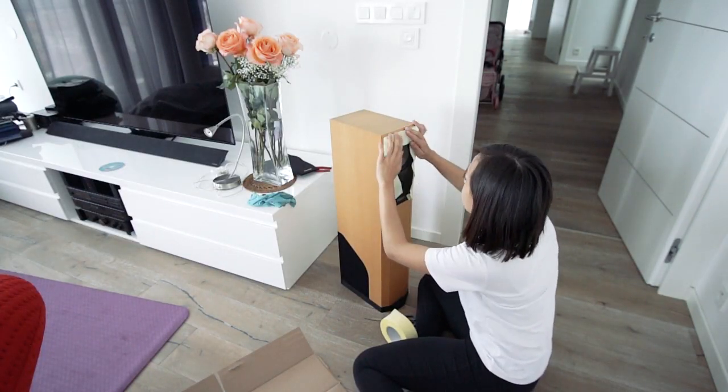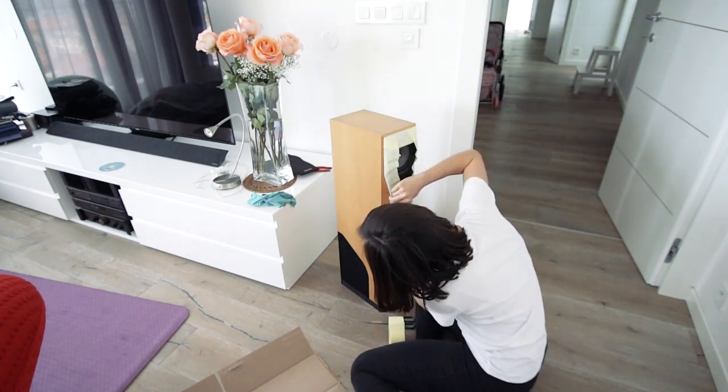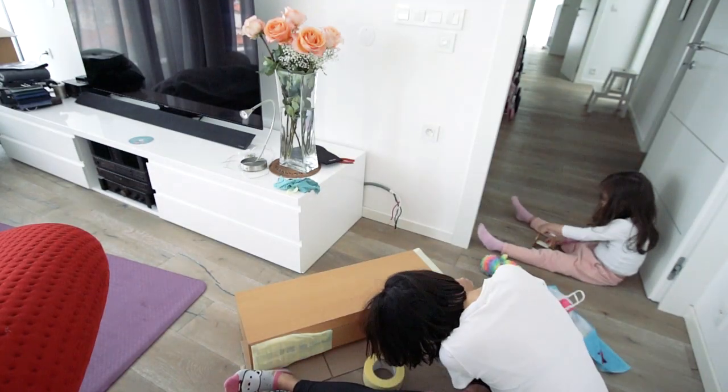I then had to tape up the bits of the speaker that I wasn't painting and hope that that was enough protection not to ruin the electrics inside.